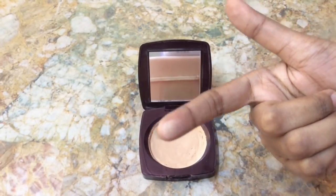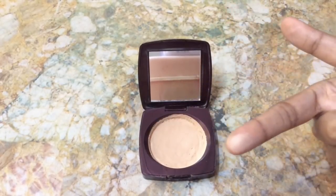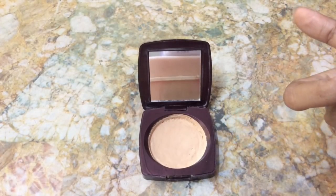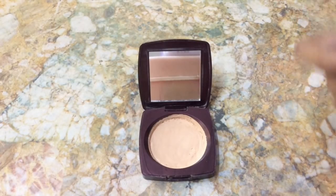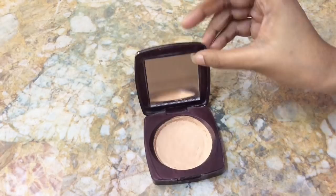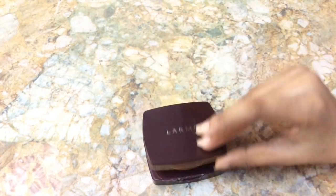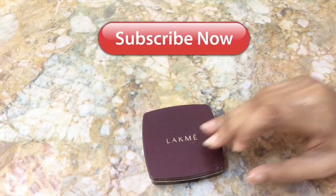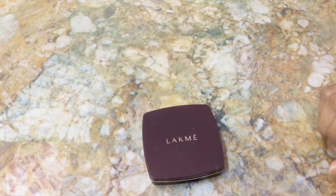So this is how we make our own compact powder at home. Hope this video is useful for you guys. Thanks for watching, and if you like my videos please hit the like button, subscribe, and share with your friends. Until next video, take care, bye.